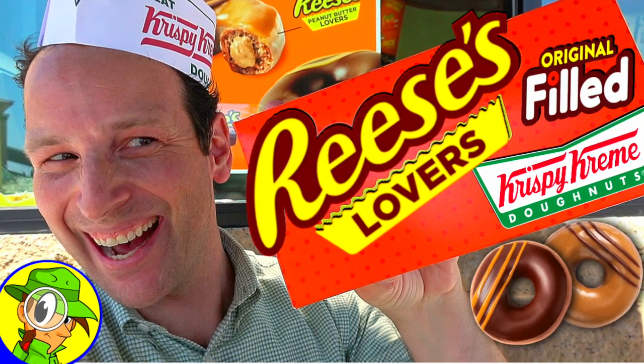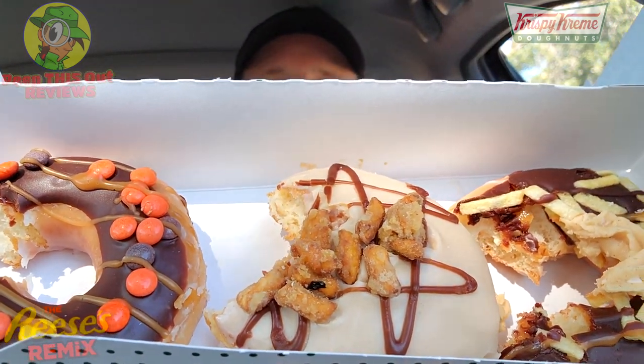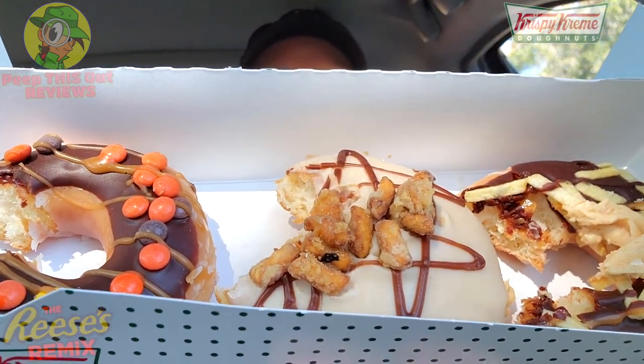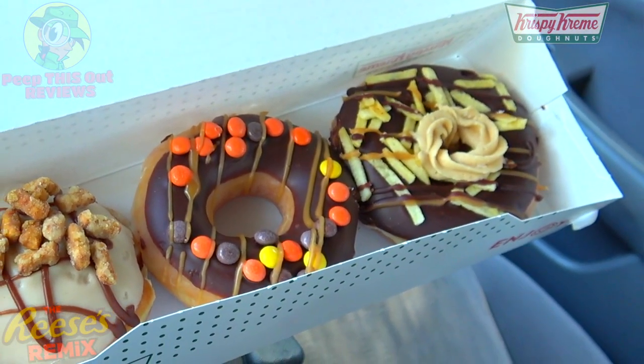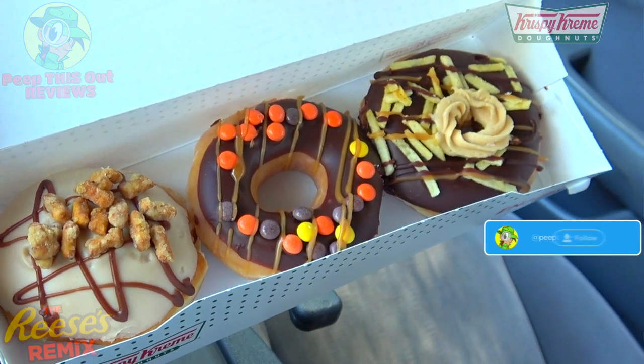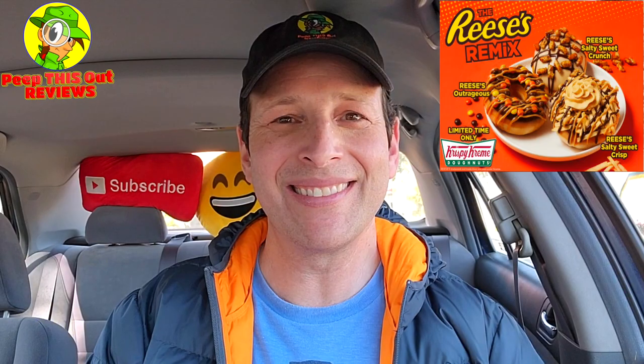I'm loving the overall combination of all three together. This is actually the second time they've done Reese's — at least for me here on the channel. The very first time was with their original filled version launched a few years ago. But these three are more involved — a beautiful situation and a very nice combo of goodness. They all work very nicely, but that very last one I checked out seems to be the most unique. All of them deliver, and this collab between Reese's and Krispy Kreme is definitely worth a trip.